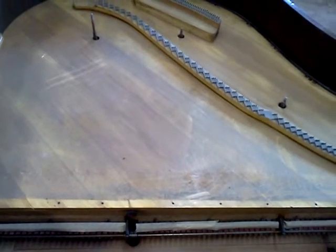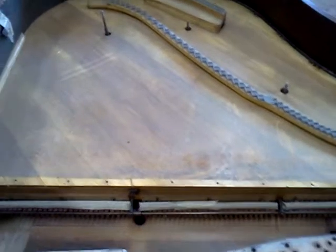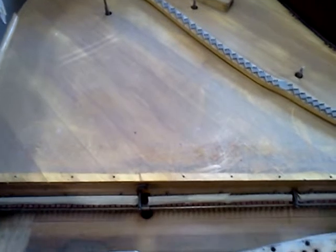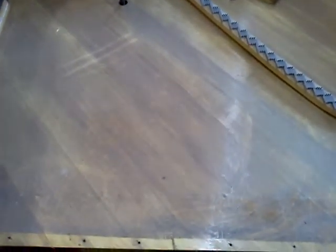I had someone make some comments and had questions about the soundboard repair. I've posted some previous videos on it, and I'm actually about to go through the same process on this piano — the soundboard restoration. Although this piano does not have the issues that the piano they commented on had, which was the crack hour. If you're not familiar with that, just do a search on Beaver's Piano TV and you'll find the crack hour grand piano.